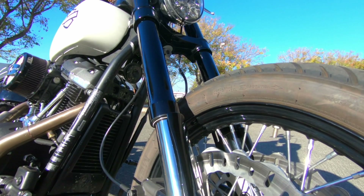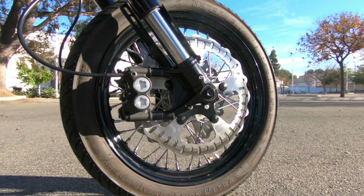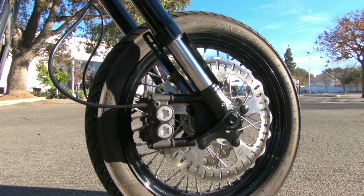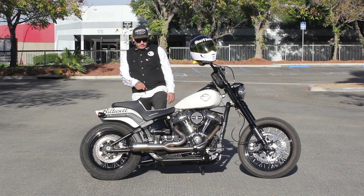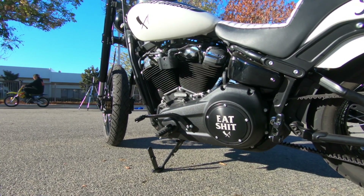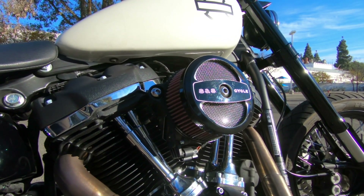We topped that off with hard case risers, Rusty Butcher hard parts bars, and 14-inch hard case rotors which actually stop on a drop of a dime. And then from there we did a Rusty Butcher hard parts derby cover, some midi controls, and a S&S air cleaner on this sucker.